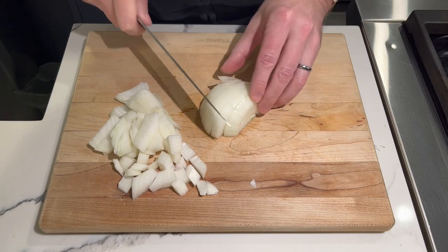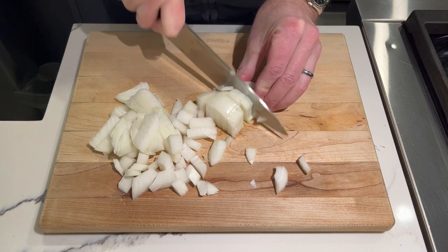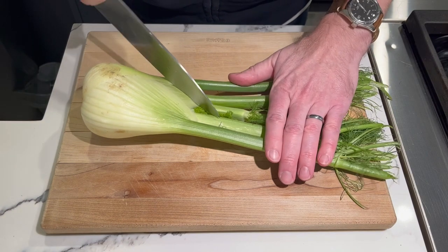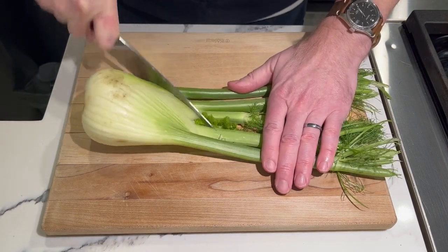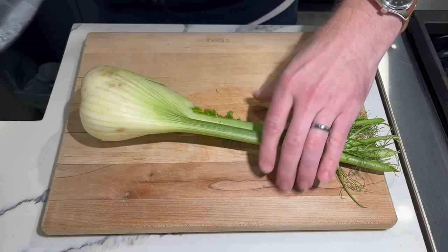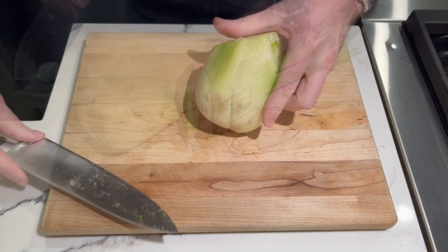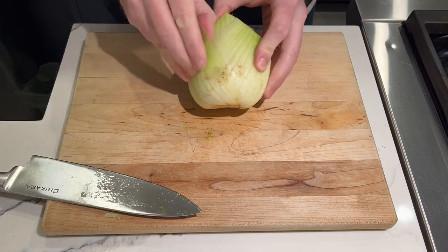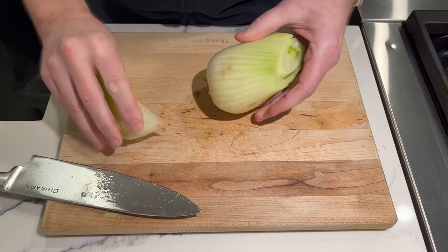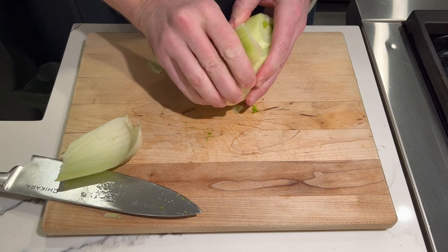Today's recipe begins with dicing up an onion — I'm sure everybody knows how to do that, so I'll skip on to the next step — and that's dicing up a bulb of fennel. The first thing you want to do is take the stalks off the bulb, and next we're going to peel off this outer layer that's got some dirt on it. In a way, it's kind of like peeling an onion.